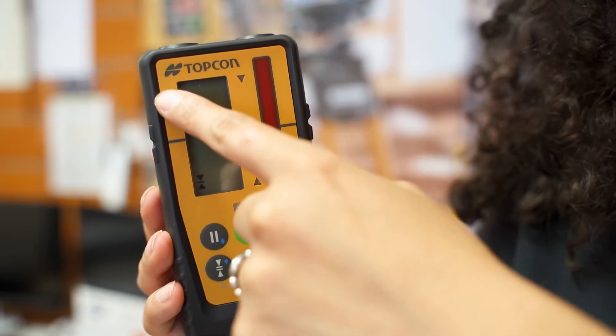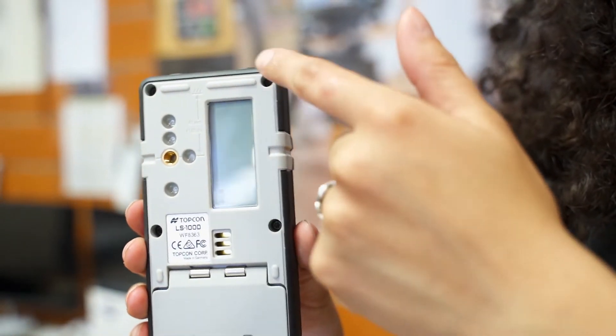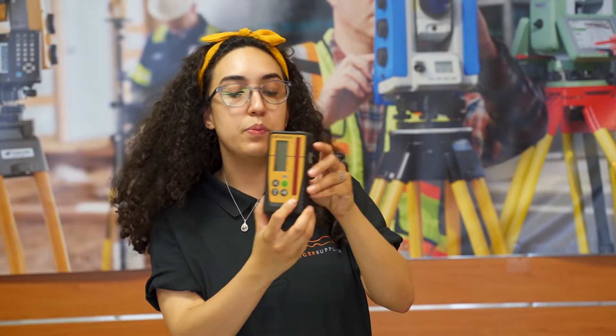The LS-100D has a little bit more. It has magnets on the top in case you're using it with a machine. The screen is bigger both in the front and on the back. You also have a leveling bubble, a vial right here in the front, and the receptor is a little bit wider.